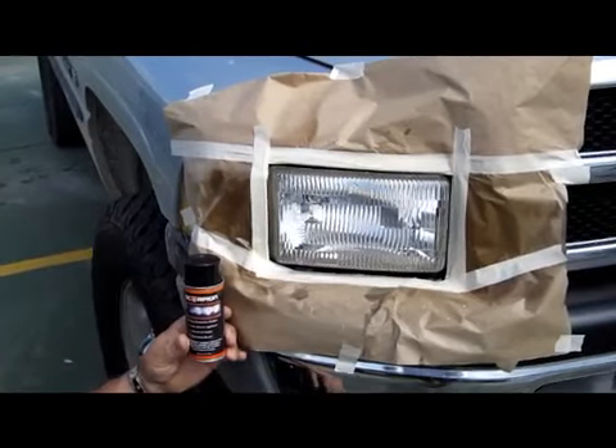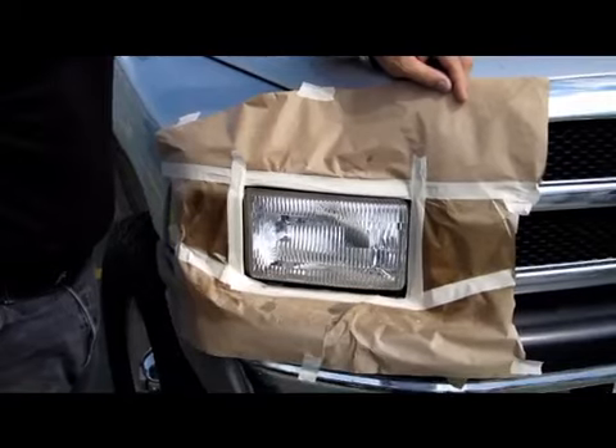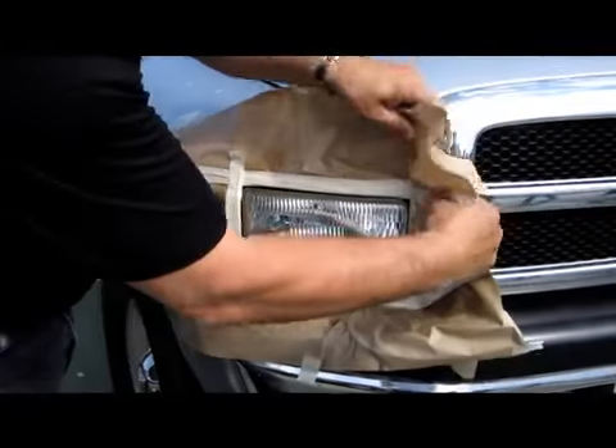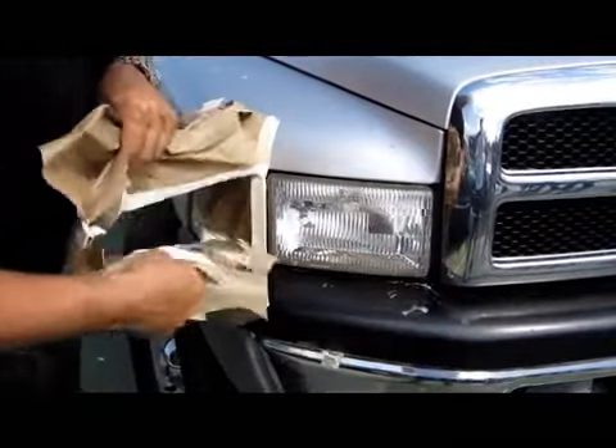Let this dry approximately two to four minutes. Then pull the masking paper off of the headlight.